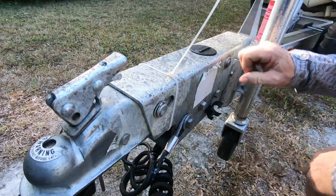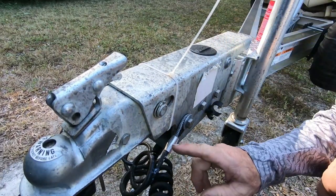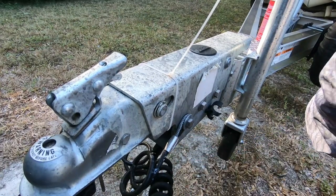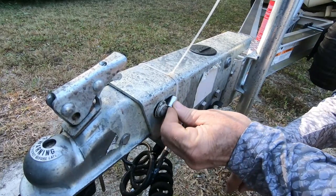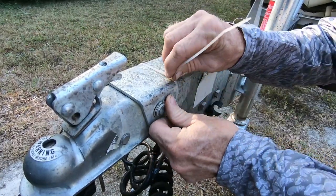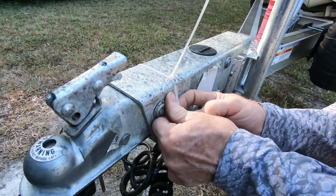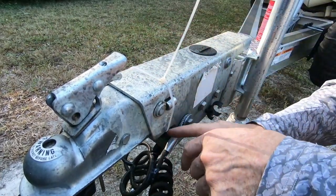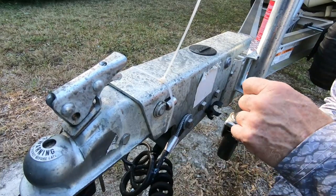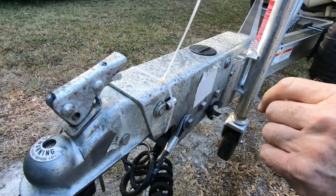Okay guys, so we cleaned the terminals and it still didn't work. It still locked the brakes up. So I'm going to have to put the socket back on it in order to keep it from locking up — that way I can back my trailer up, and then I've got to figure out from here what's going on.